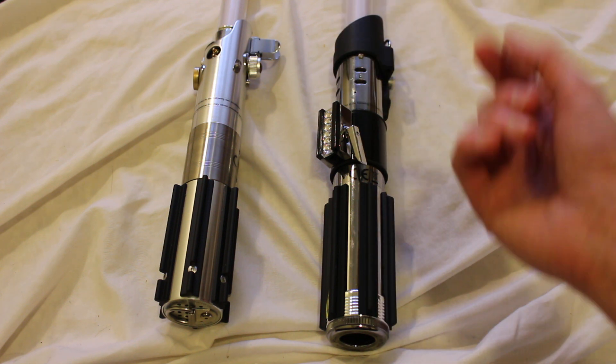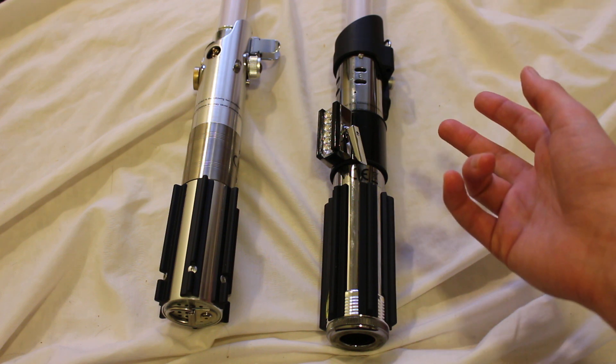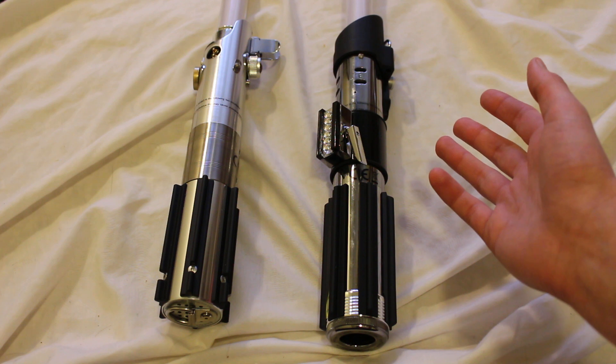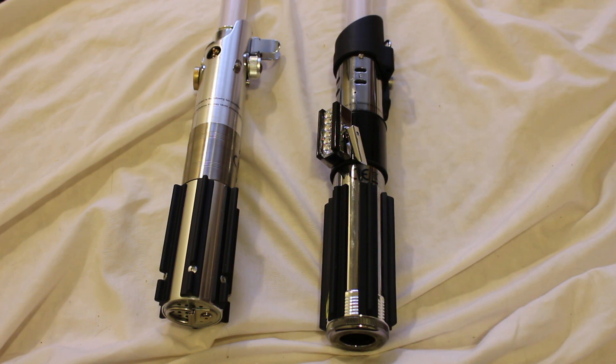Does that make sense? I hope it does. Please comment below and let me know what you think about the Black Series and Force FX lightsabers. You can see the three lightsabers here.